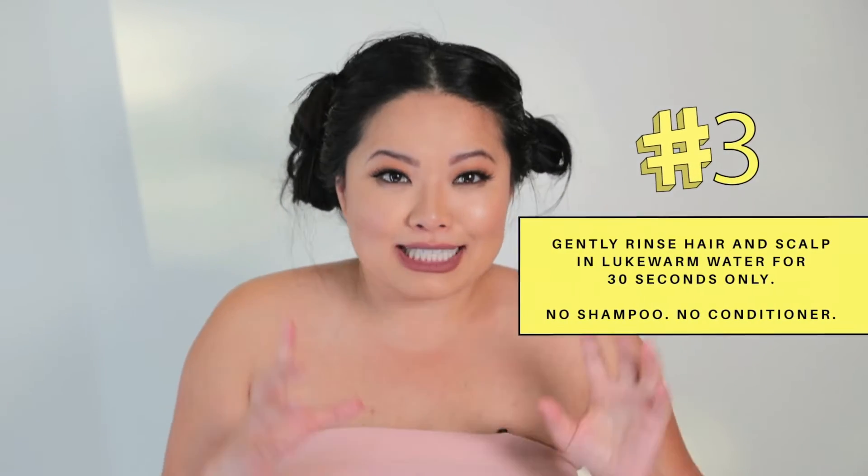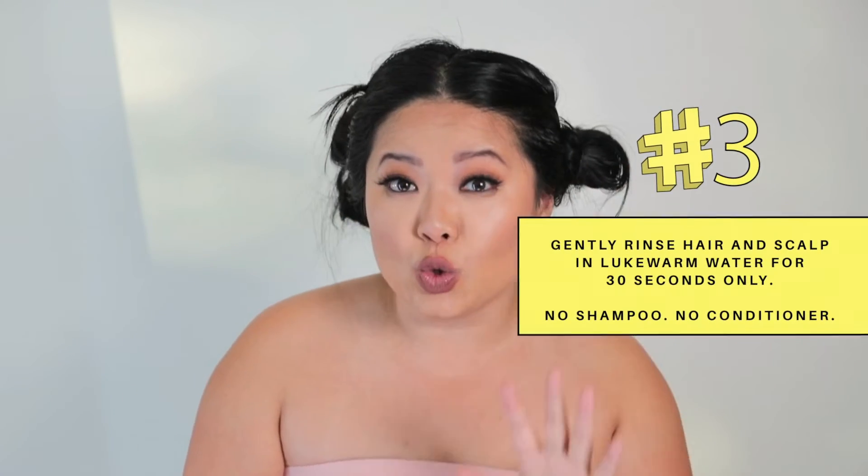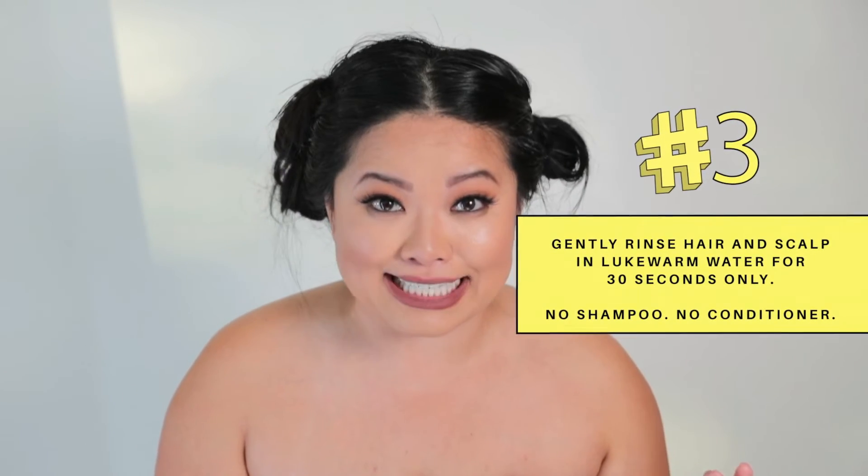Step three: it's time to gently rinse my hair and scalp, but listen carefully. When I rinse my hair, I'm going to make sure to rinse under lukewarm water for only 30 seconds. Don't use super hot water, don't overwash it, don't use shampoo or conditioner. There should still be some treatment left in your hair after the rinse — when you're running your fingers through your hair, there should be a little slickness to it.